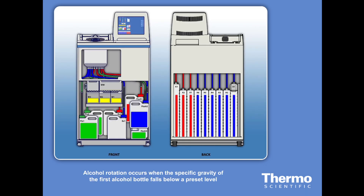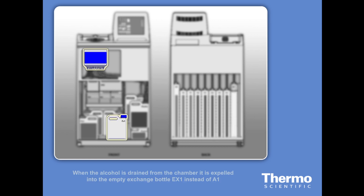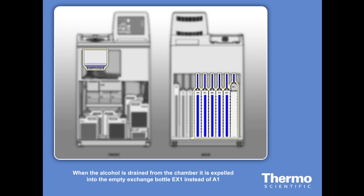Alcohol rotation occurs when the specific gravity of the first alcohol falls below a pre-set level. The first alcohol, in bottle A1, is drawn into the chamber during the processing run as usual. When this alcohol is drained from the chamber, it is expelled into the empty exchange bottle, EX1, instead of A1. The contents of A2 are then drawn into the chamber, and upon draining, they are expelled into the now-empty A1 position.